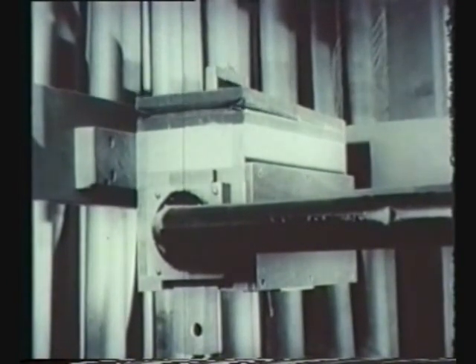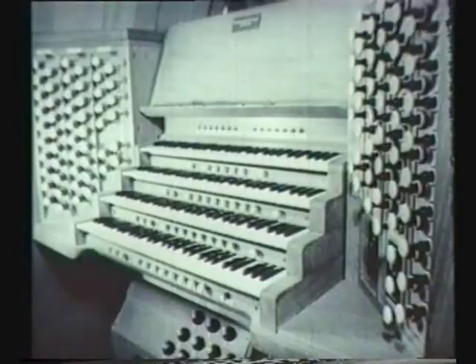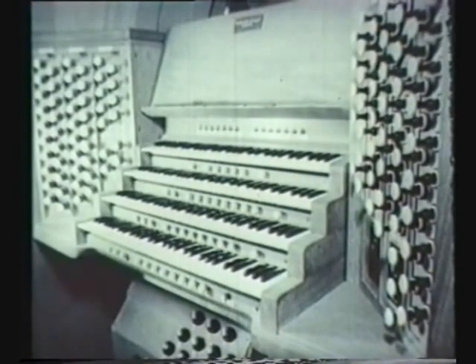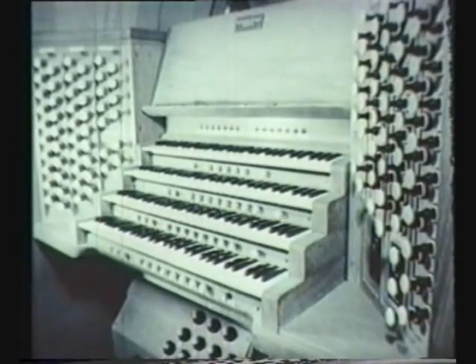And this is the tremulant motor, which produces that well-known fluttering sound. The console has four manuals and a pedal board. There are 76 speaking stops and 24 couplers.